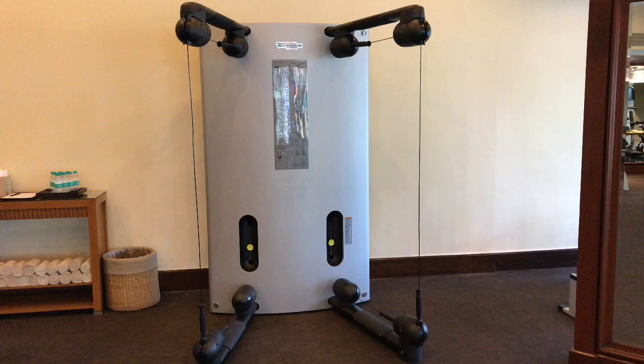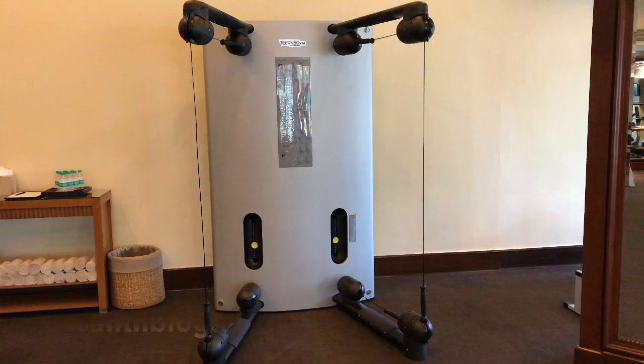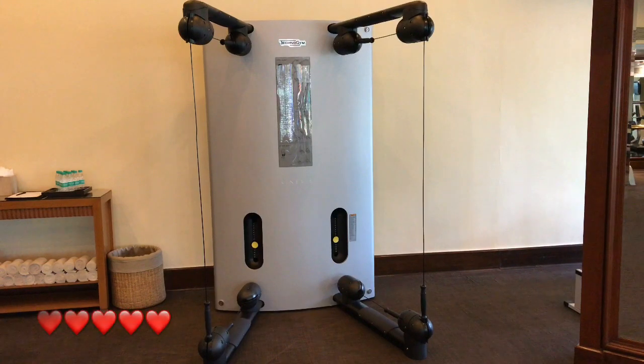Interesting to see fitness equipment without any bars or weights visible. Quite nice — check it out.